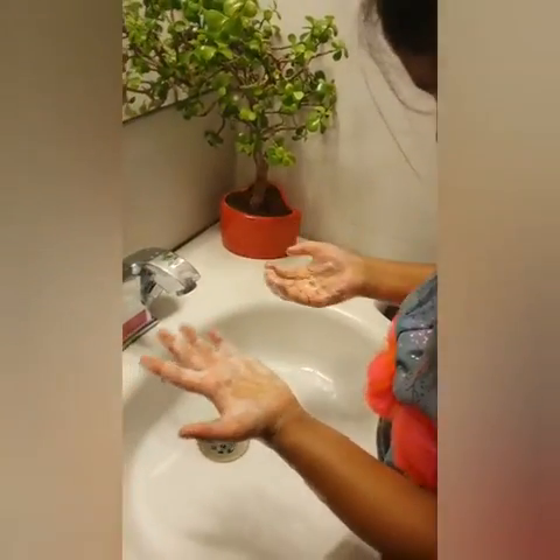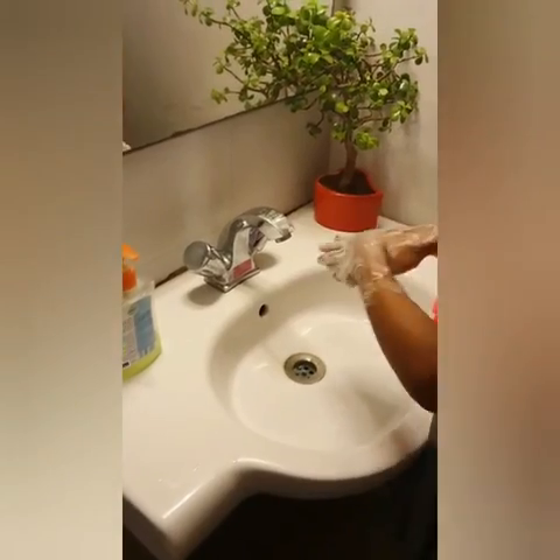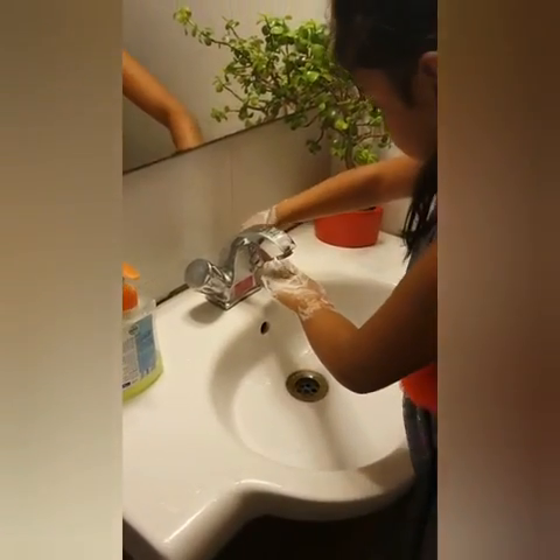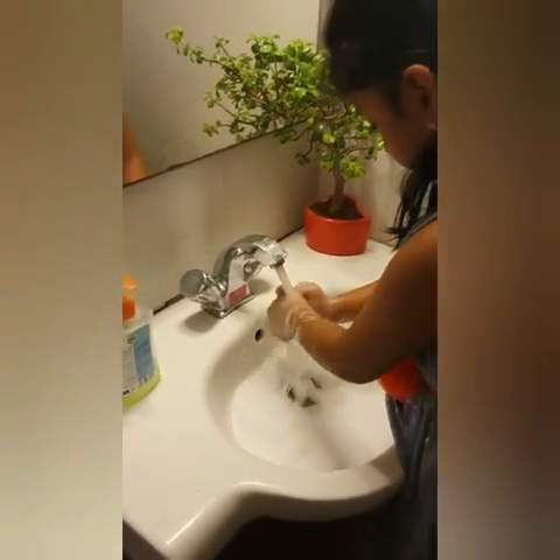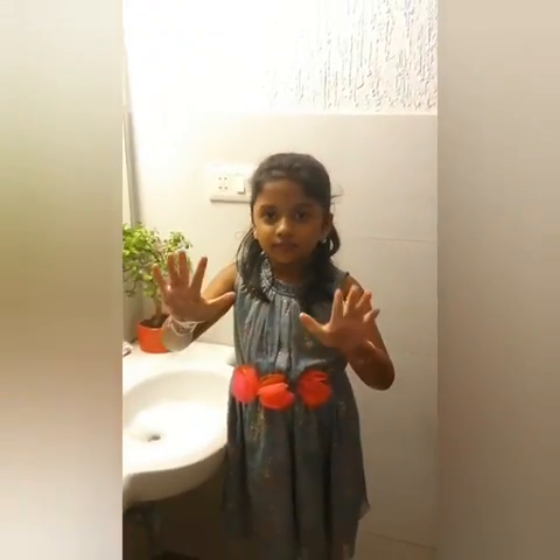Take at least 30 seconds to clean your hands thoroughly. Now rinse well with water. Now your hands are clean and safe.